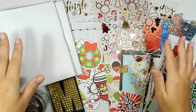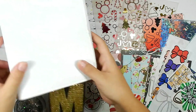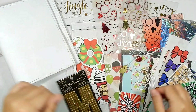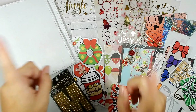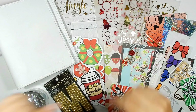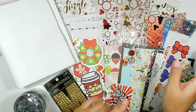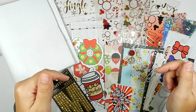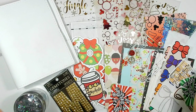Hi guys, back with another video. As you can tell by the title, I'm going to be setting up my Foxy Fix A6 rings for Christmas using all of these goodies here. If you want to see me set up my planner, just keep watching. First we'll start with a little intro, then I'll share the goodies, and then we'll jump into a voiceover for the whole setup portion. I'll leave timestamps down below.